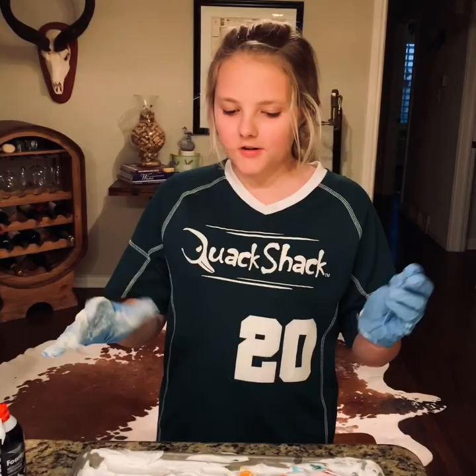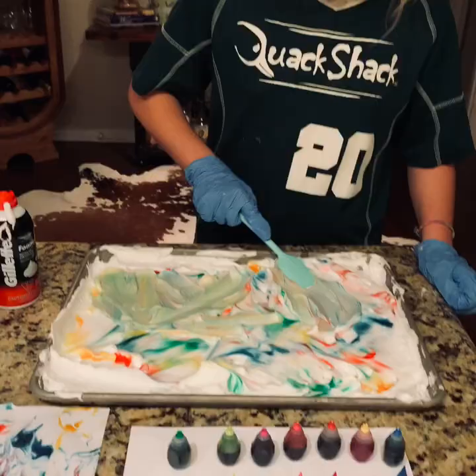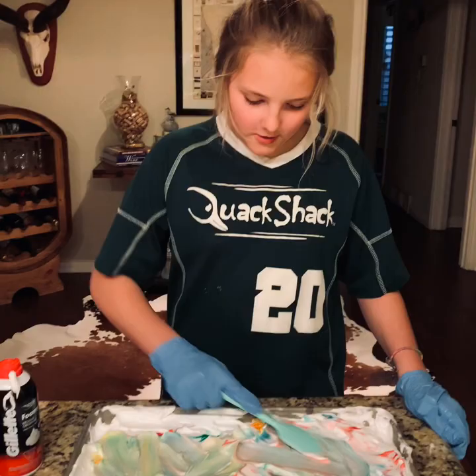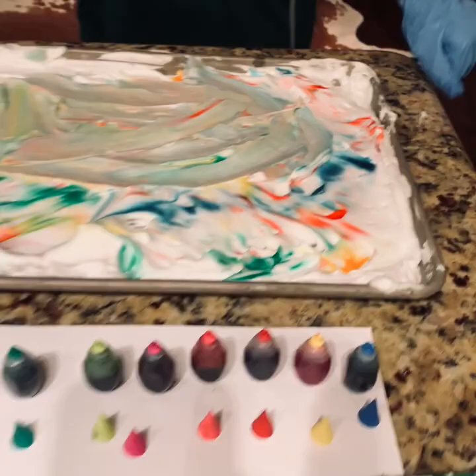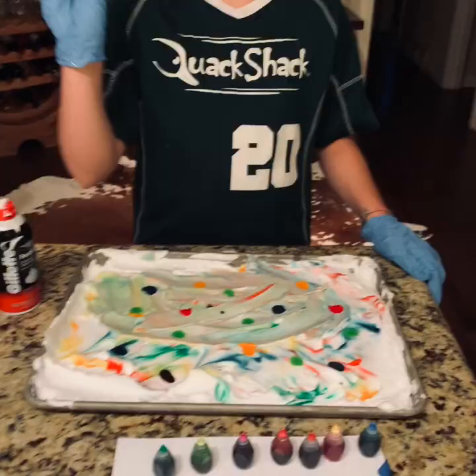We're going to let those dry, and if you want you can flatten it out again, put more food coloring on, and continue to make more paper marbling. The color might look a little different, but that'll make each marbling paper unique. You can add more food coloring or just keep going — I'm going to add a little bit more. Some blue.